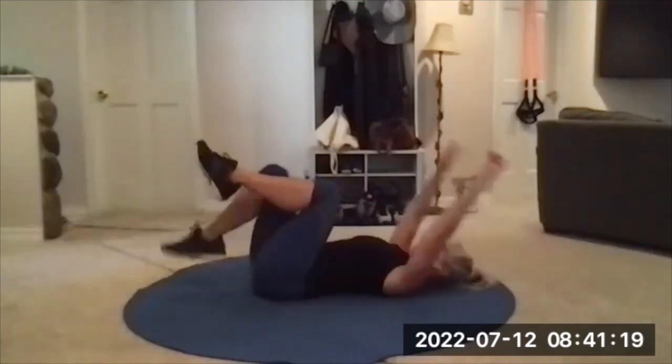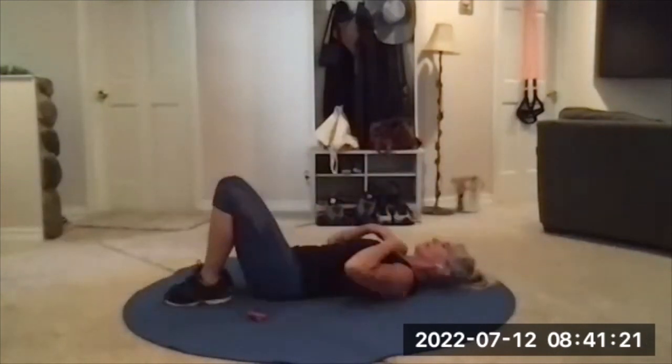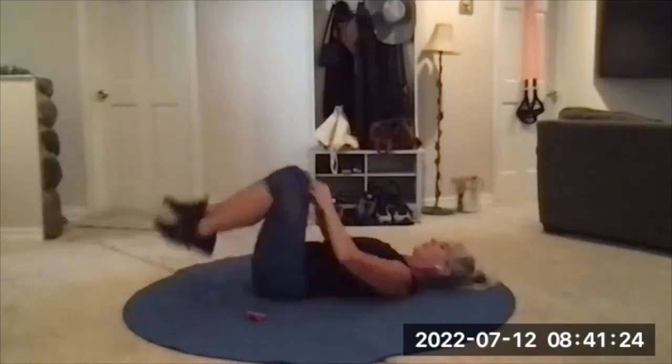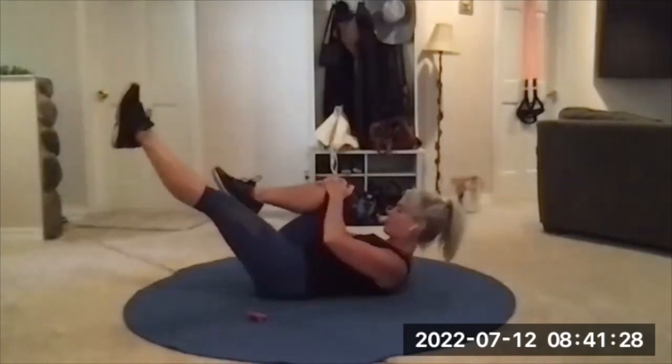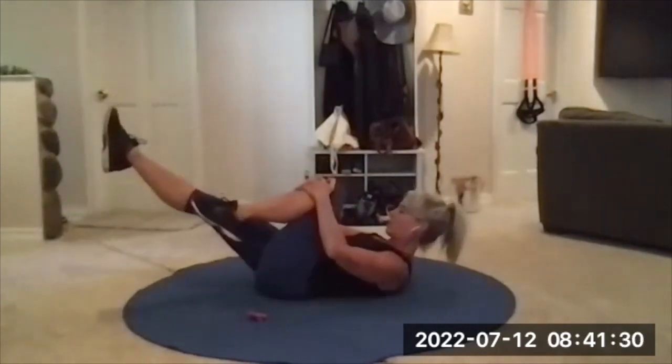And rest, nice and easy. Single leg stretch is next. You're going to be grabbing one knee, one knee's bent, the other leg is straight, you're curled up, you pulse two times, scissors and switch. That's the move.